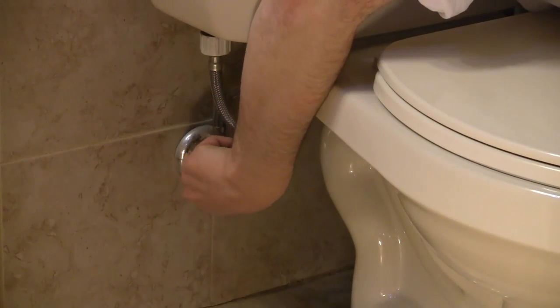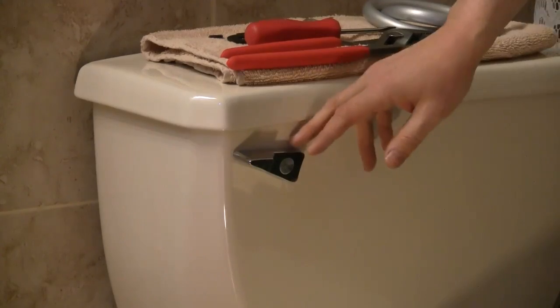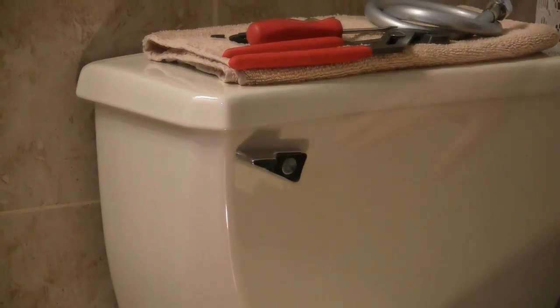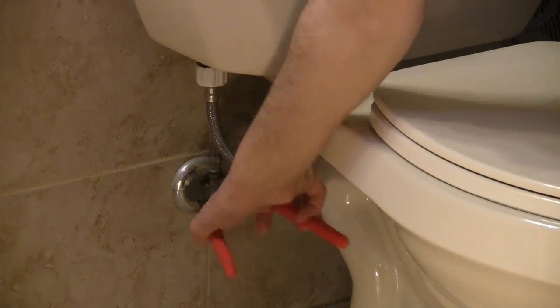Shut off the water supply line coming out of the wall by turning the valve knob. Flush the toilet repeatedly until the tank is completely empty. Unscrew the hose that connects the supply line valve to the toilet tank.